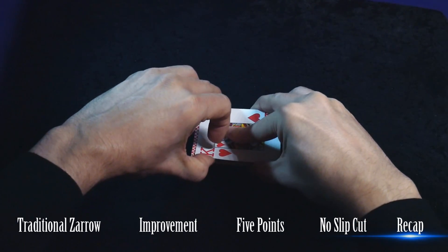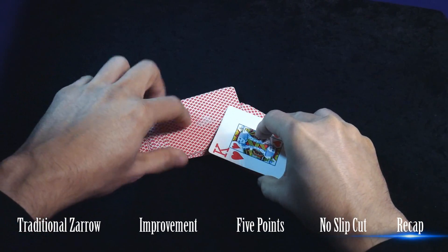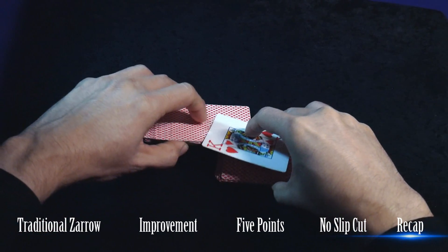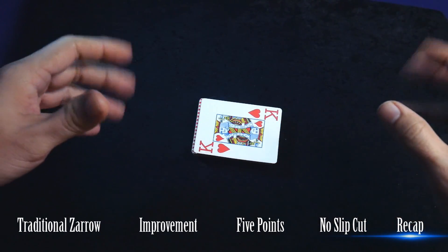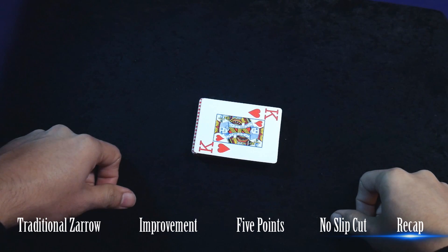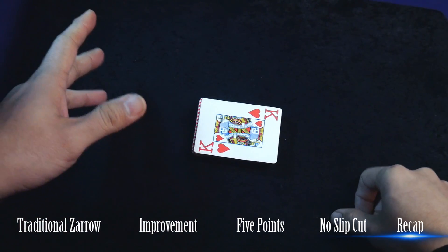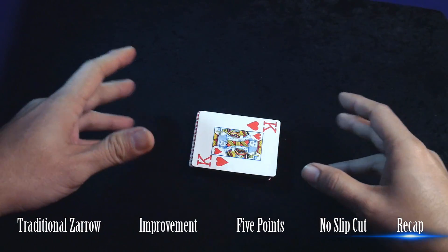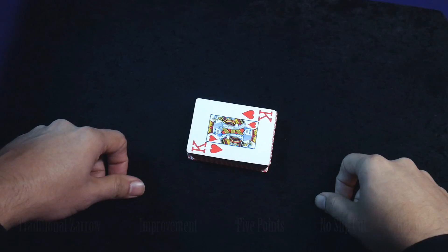By lifting the top packet, the top half is going to conceal this move much better, and I believe it makes it more convincing and easier as well. This is a pretty subjective opinion — that's why I'm presenting this shuffle to you. If you still have any questions, post them in the comment section down below, and I hope you've enjoyed this tutorial.